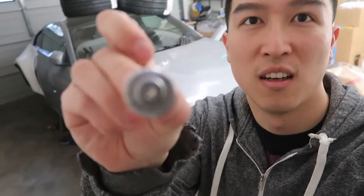What's up guys? So today we're going to talk about these — a rivnut.